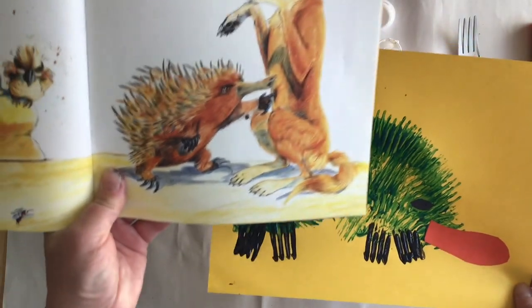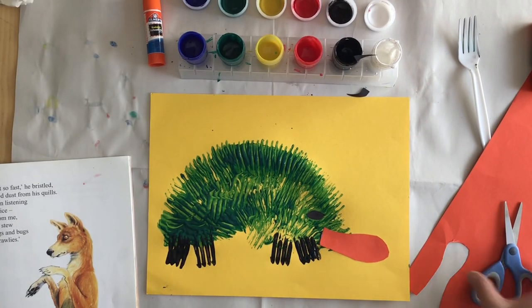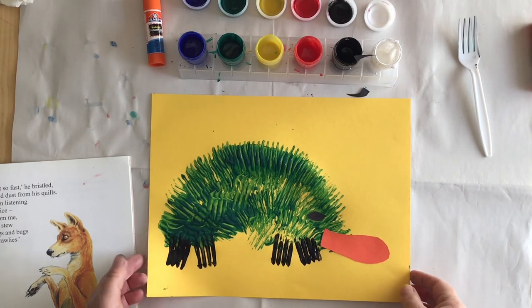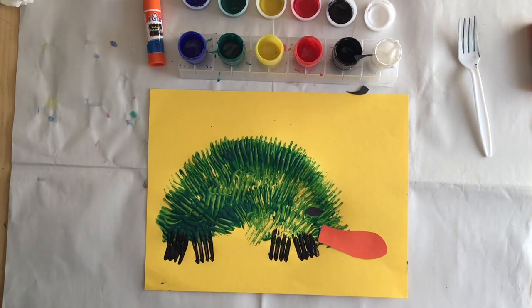I hope you have fun making some fork painting animals. You have a couple pieces of paper and lots of paint, so if you want to do more than one, you absolutely can — you should have plenty of paper. Until next time. Thank you, Bagby Barracudas.